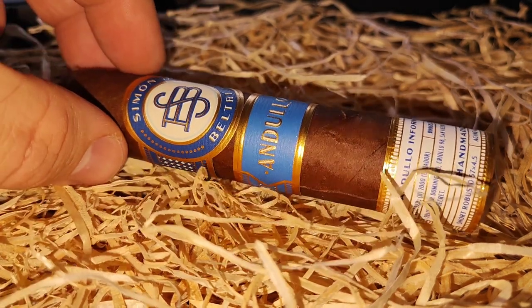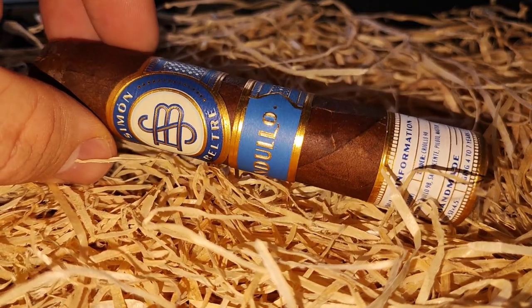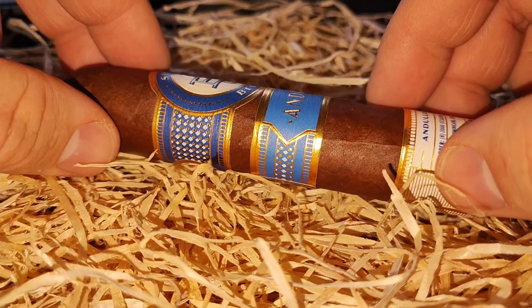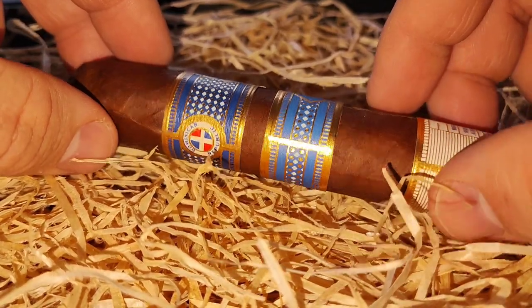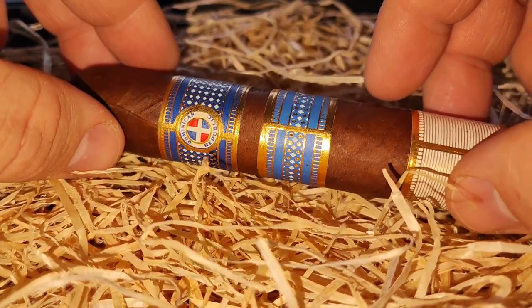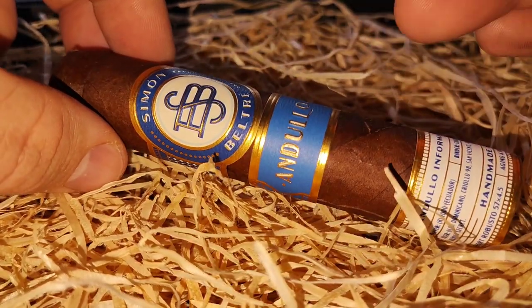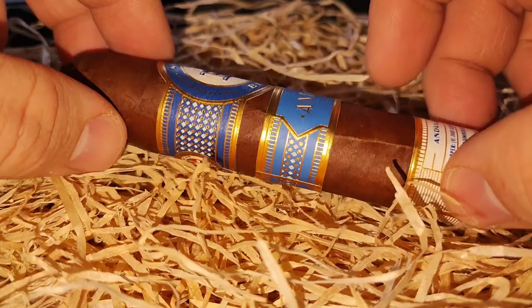Auch hier wieder das Deckblatt – sehr gleichmäßig, tolle Farbe. Was mir auffällt: Bei der CSZ von gestern, der Simon Beltre Toro, hatte ich so Pickelchen überall, aber gleichmäßig. Hier nicht wirklich – eigentlich gar nicht.